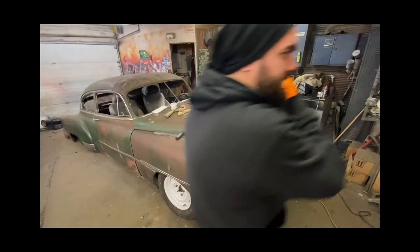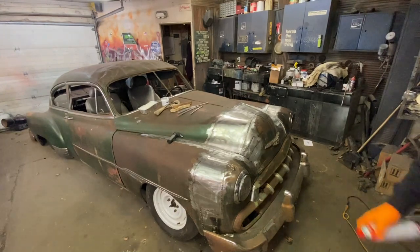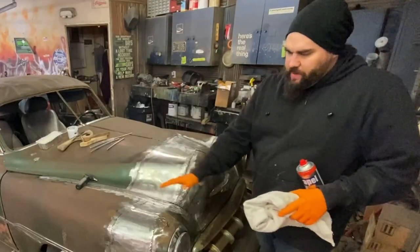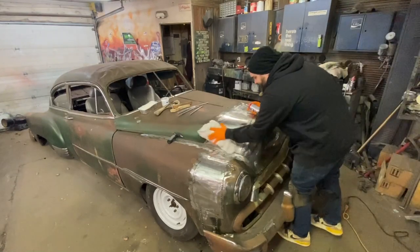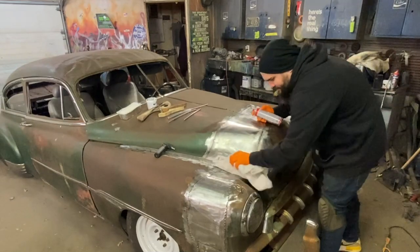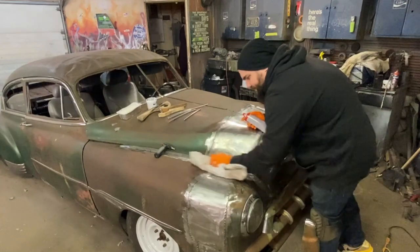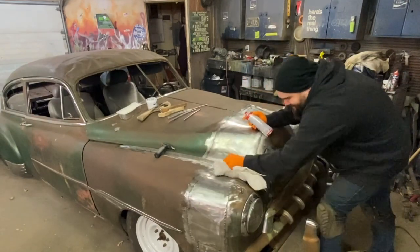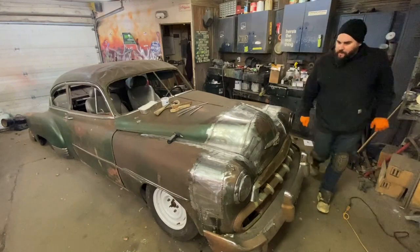Okay, we got our tin down. Now, before we put our lead, you want to get everything real clean. I took a piece of sandpaper and scuffed it all, and I'm going to go in here with some brake cleaner and clean it all again. Really, the cleaner it is, the better. Stuff does not always stick, and it won't stick in the weirdest spots naturally. So you want to try and make sure it's good and clean.